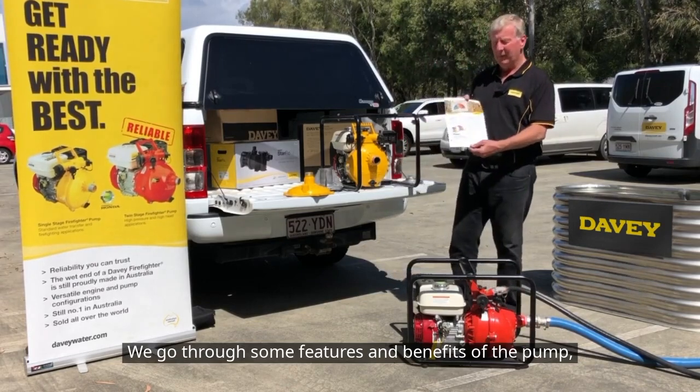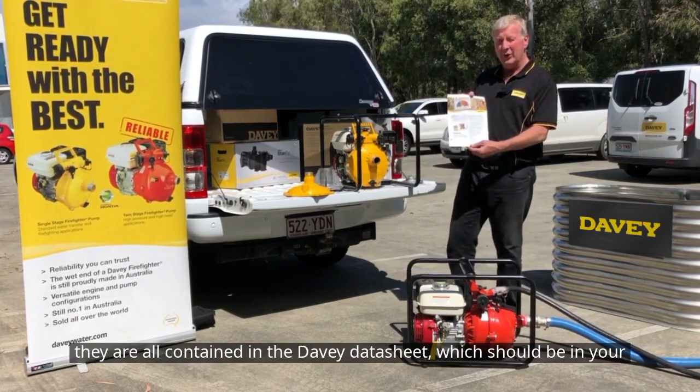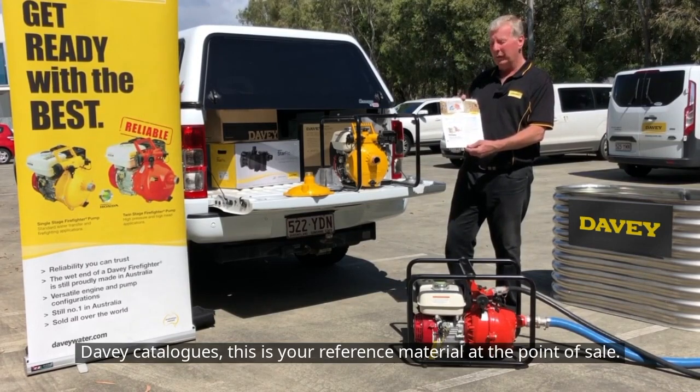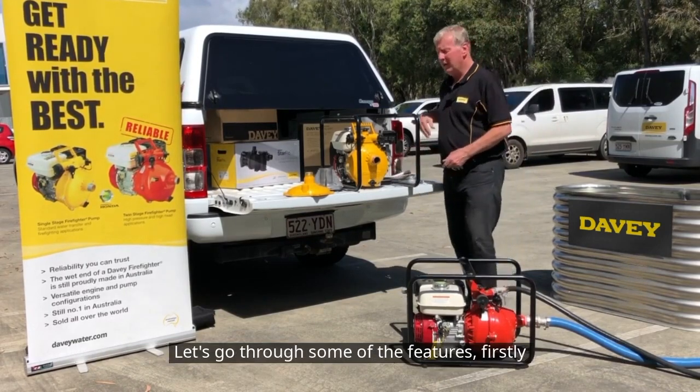We'll go through some features and benefits of the pump. They are all contained in the Davie datasheet, which should be in your Davie catalogues. This is your reference material at the point of sale. Let's go through some of the features.